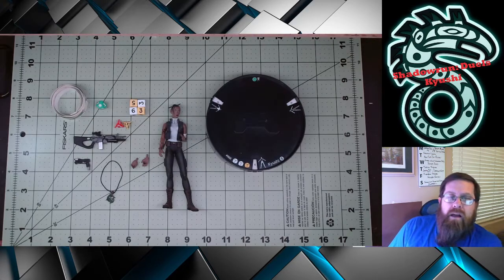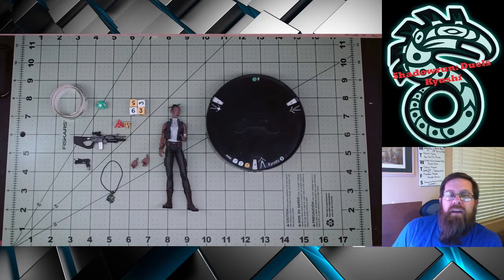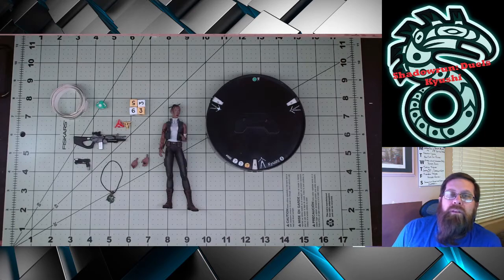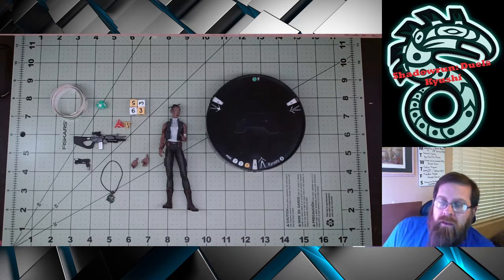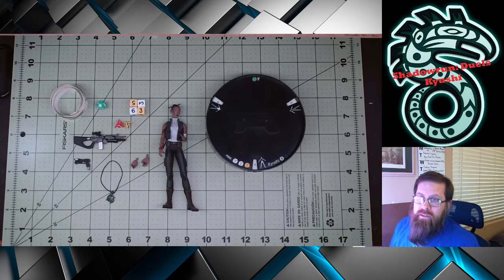Now, keep in mind, this is a review just of the figure and its accessories that you would receive at the time of purchase. I do have nine of the 13 figures, and I will be doing a review of the gameplay once I look at all the figures I have and also get a couple of games under my belt. So let's dig in and see what we get with Kyushi.